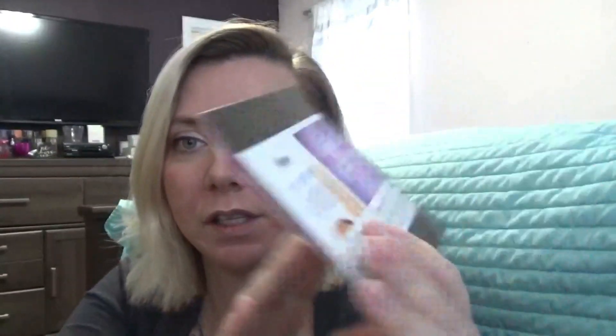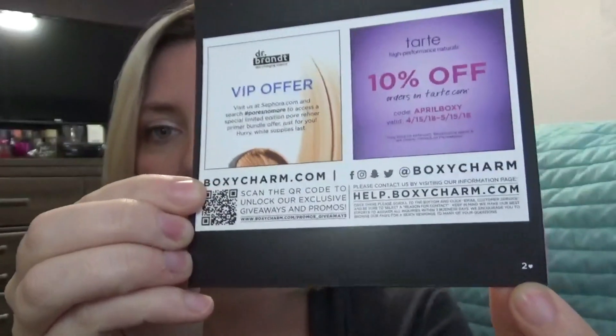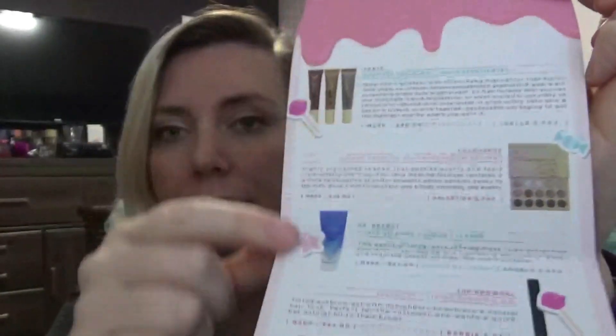They have made some changes to BoxyCharm, so let's look at those together. The first big change is now instead of a postcard we have this little brochure. They put the coupons on the back — I have version 2 — and when you open it up it has a theme, 'Eye Candy.' We have some of the Boxy Babes right there and then all of our product listings on the inside, so let's just dig in.